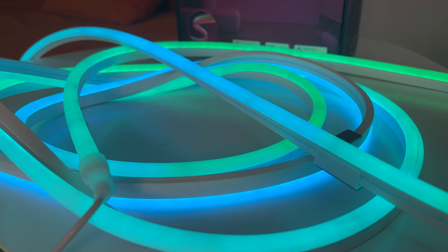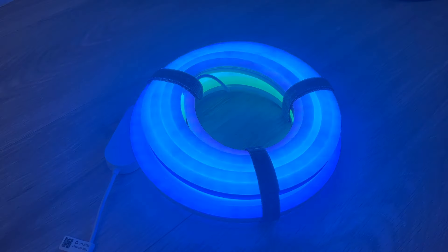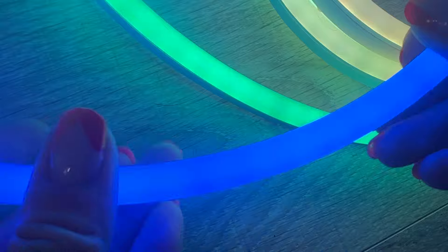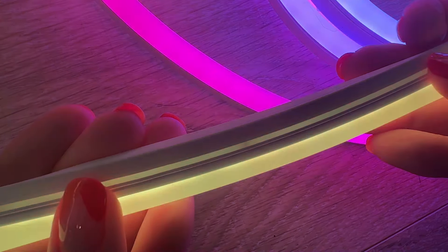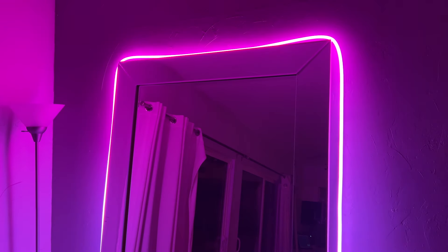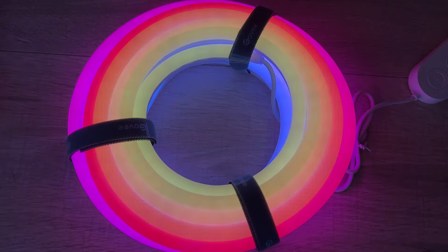So what's new here? Govee has modified the design of this rope light to be a little brighter and rounder than the previous version, so you're getting a little light shining out not just from the top or the front of the light, but also through the sides. This version also appears to have a much more watercolor-like appearance where the strip changes colour more subtly. Instead of delineated segments that use pinpoints of light or tiny LED bulbs, you're definitely getting more of a softer ambient effect.